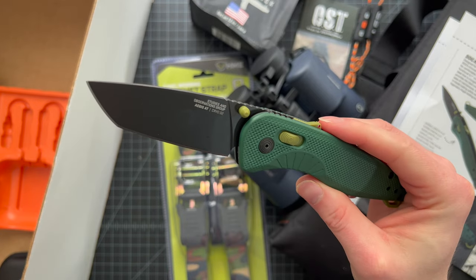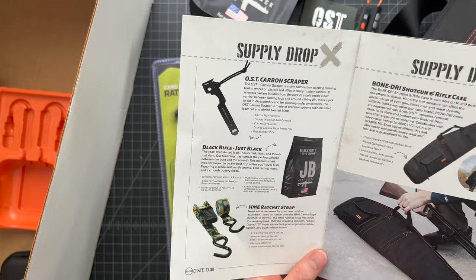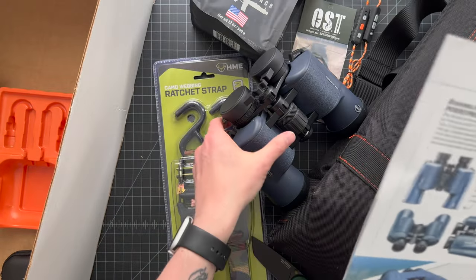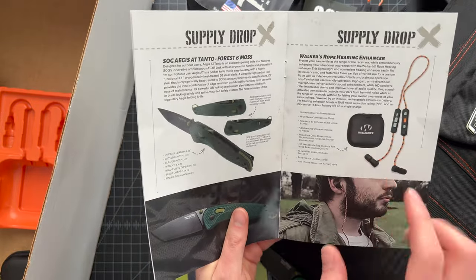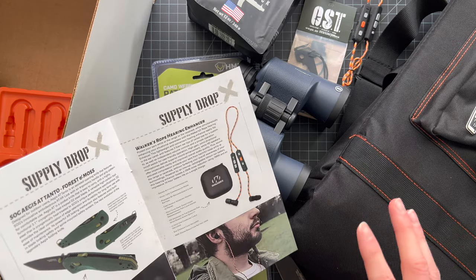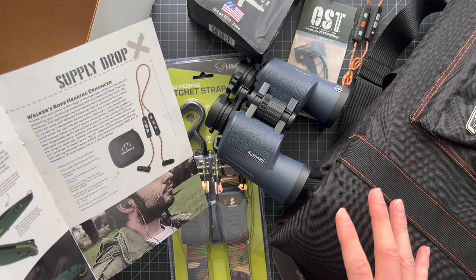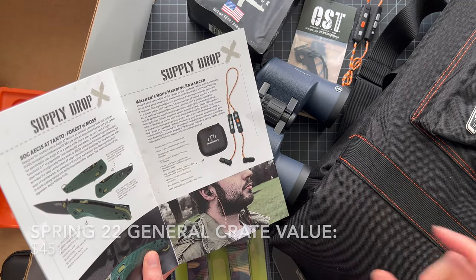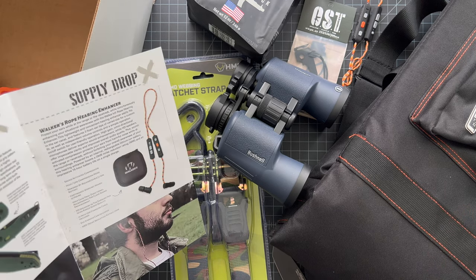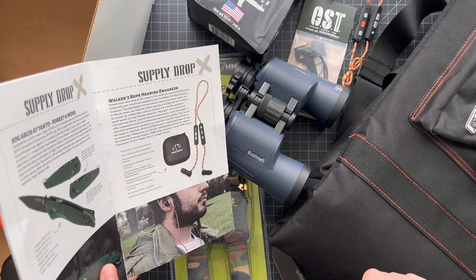That's all the gear for this month. Going through again: the OST Carbon Scraper, Black Rifle Coffee, HME ratchet straps, the Bone Dry shotgun and rifle case, Bushnell high-end binoculars, Walker's hearing enhancers, and the SOG Aegis AT Tanto knife. Crate Club is a quarterly subscription — this is the General box. Use my link in the description for 15% off. I guarantee you get way more value than you put in. Check it out, you'll have a ton of fun. Hit that like button, subscribe for more unboxing content, and you'll have a chance to win that Rumple gear giveaway.